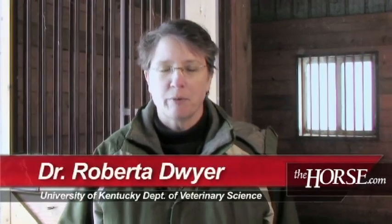Hello there, I'm Dr. Roberta Dwyer from the Gluck Equine Research Center, and what we're going to talk about today is cleaning and disinfecting stalls. That procedure is something you'd want to do after a mare foals in her stall, so that you can get it disinfected before the next mare foals.